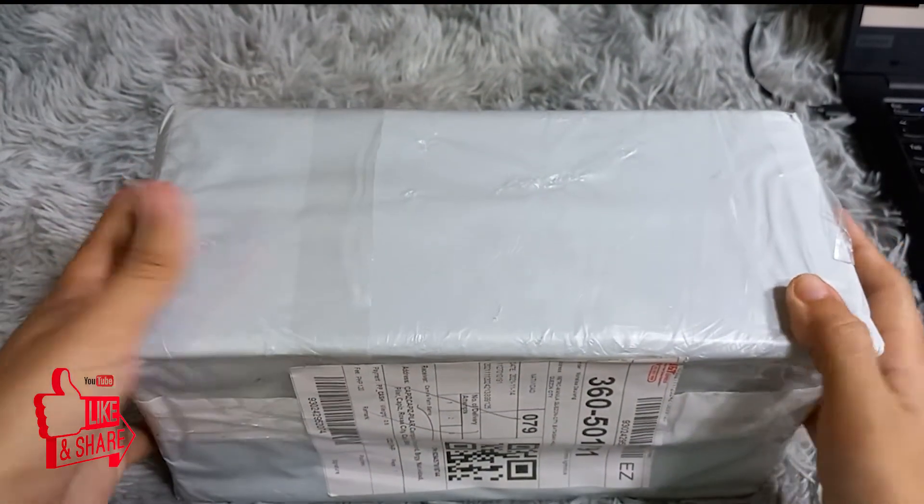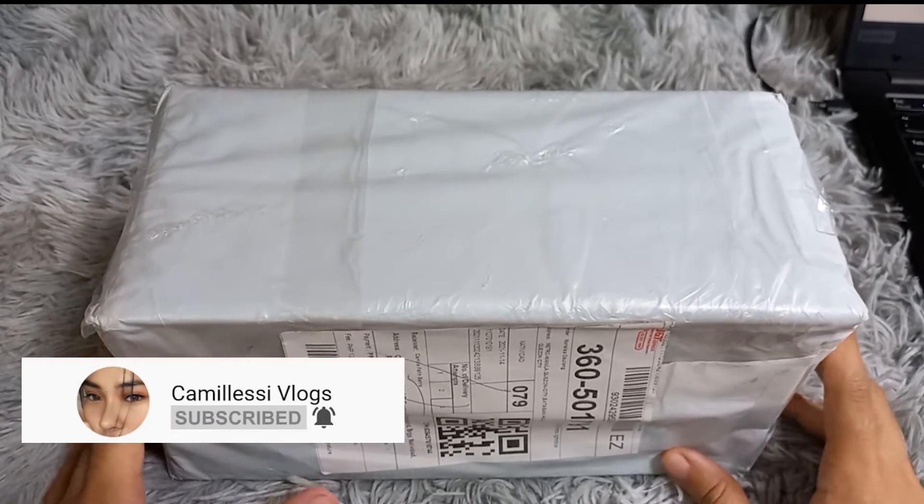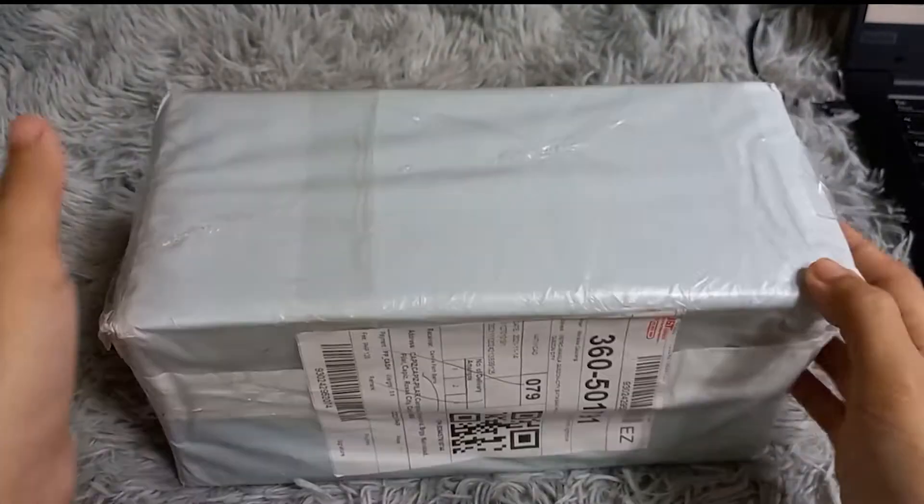If you're new to my channel and haven't subscribed yet, please don't forget to click like, share, and subscribe, and hit the notification bell so you'll be notified whenever I post a new video.